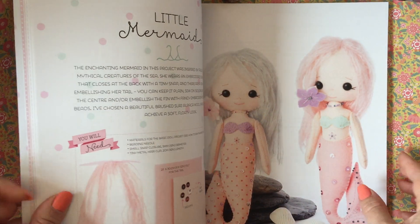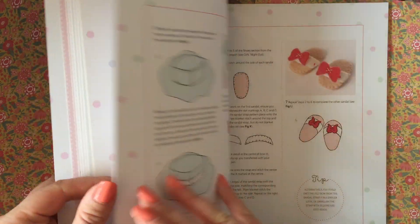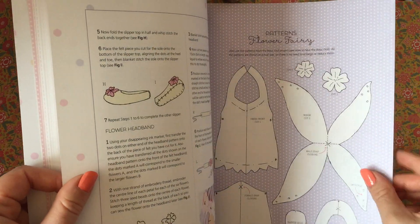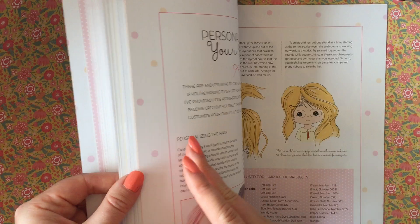It's got a good range — there's the mermaid, which is the one I ended up making, and a lovely lady dressed up for a night out. There's a whole range of them. That one looks like she's in her underwear, but I believe she's going to the beach.